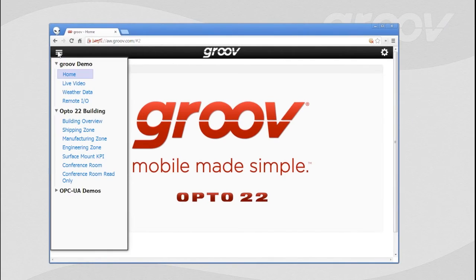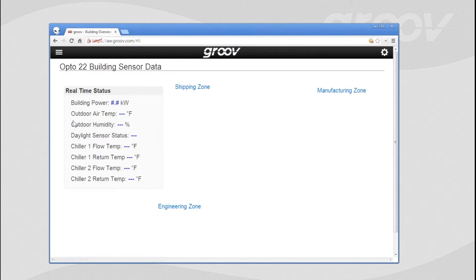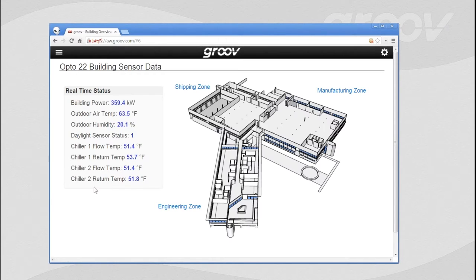Let's go down here to the building overview. One of the things we've done here at Opto is this is our manufacturing facility — about 150,000 square feet where we make all our stuff, including the Groove product. There's an image, some navigation links, and real-time information coming in from various sensors throughout the building, including building power. Right now we're at a 340 kW base load, plus temperatures and chiller information.